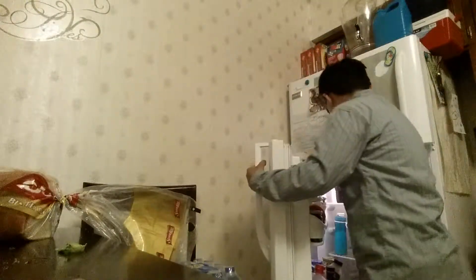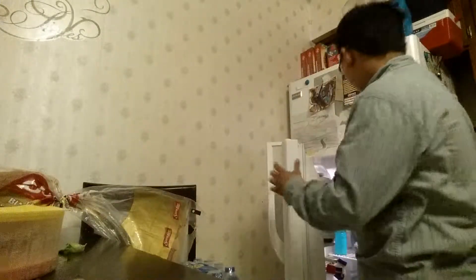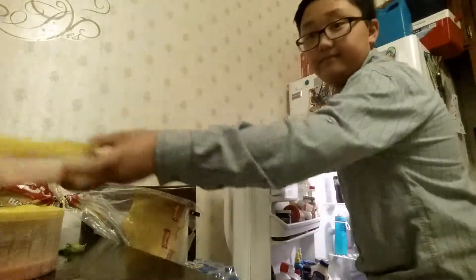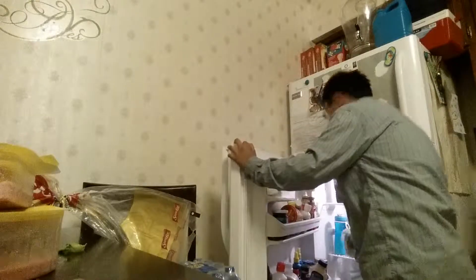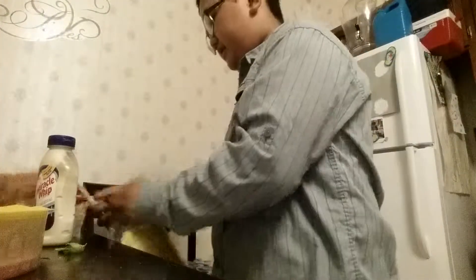Hey guys, what's going on? Today we are gonna make a sandwich. We need bread, bologna, ham, salad, and mayonnaise.